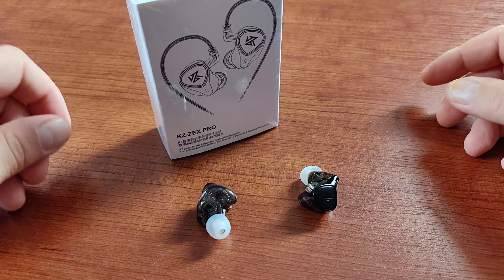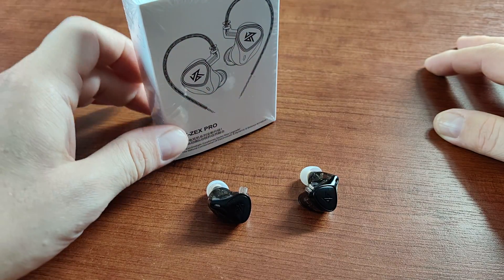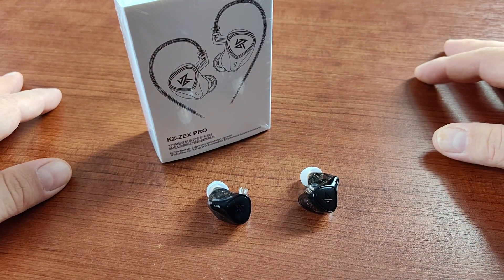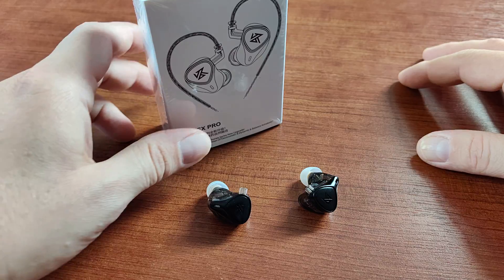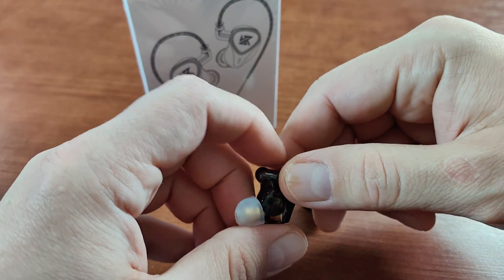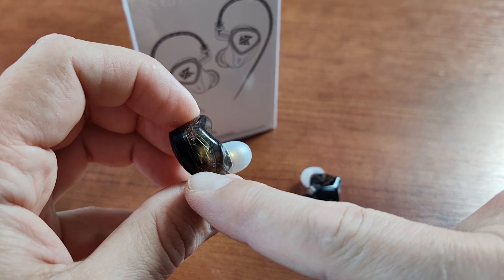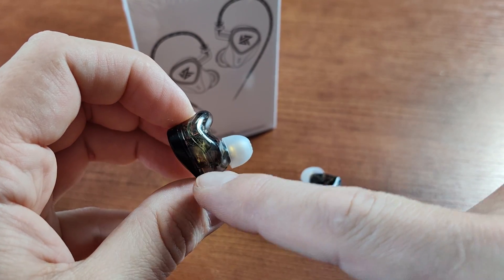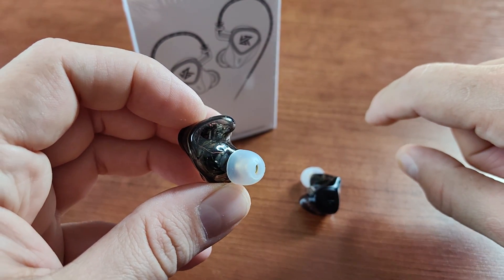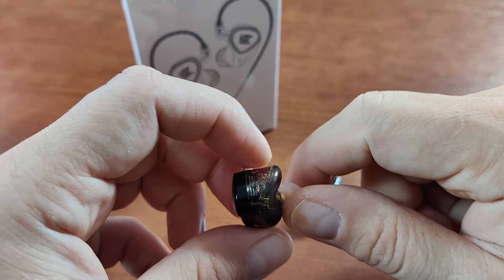I don't really understand why they'd put a balanced armature here, because in my opinion a dynamic driver and electrostatic driver should cover the full frequency spectrum with very good quality. But here we are — three different types of drivers integrated into one headphone. The build quality is very plastic, but you can actually see the drivers inside: the one on top is the electrostatic driver, the big one on the bottom is the dynamic driver, and you can see the balanced armature.